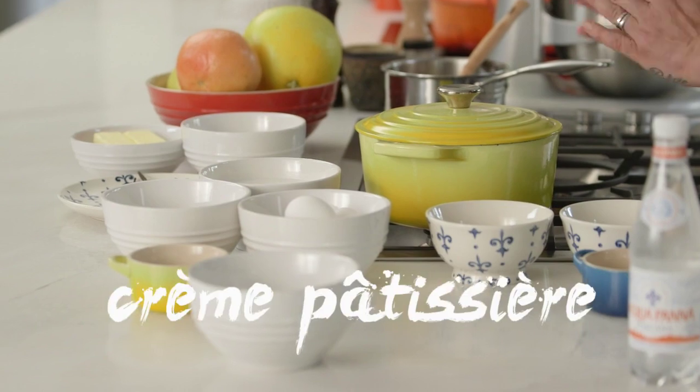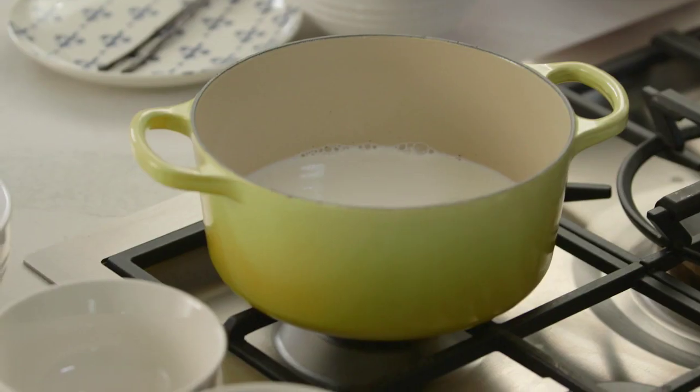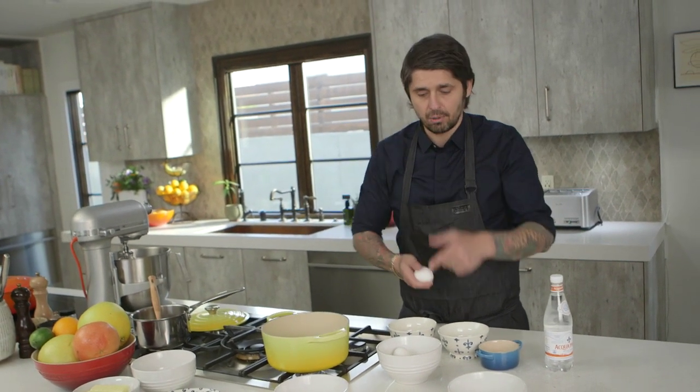First, we're going to do a crème pâtissière. What I'm going to do is bring to a bowl some whole milk. Crème pâtissière is really the mother sauce for pastry. We're going to use the egg yolks for the crème pâtissière and the egg whites for folding in afterwards.